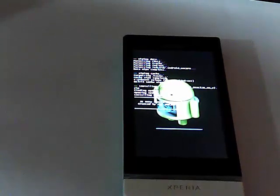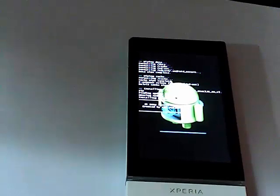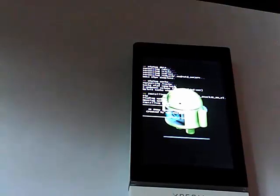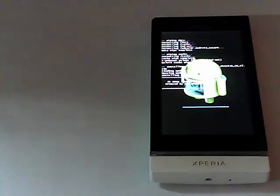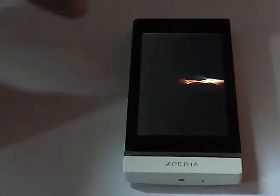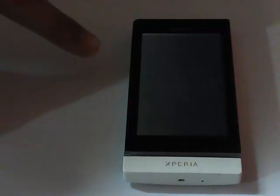It won't take too much time — in fact it's about 30 seconds. I'm going to fast-forward 30 seconds to speed things up. Once the installation is complete, select 'reboot system now' and the phone will start booting. You can now see the phone is booting up.